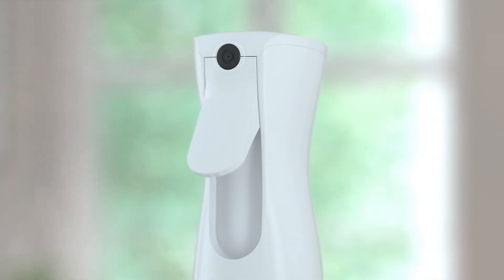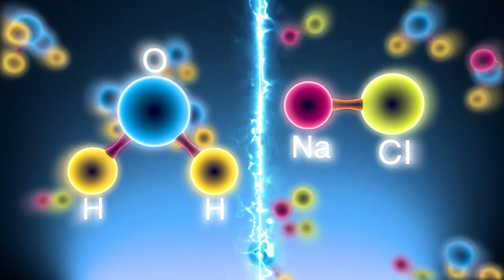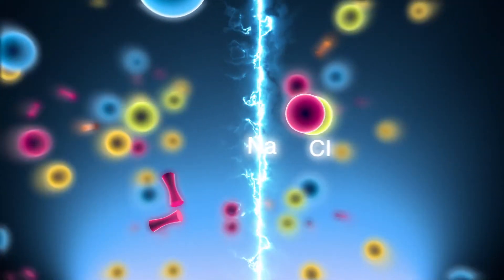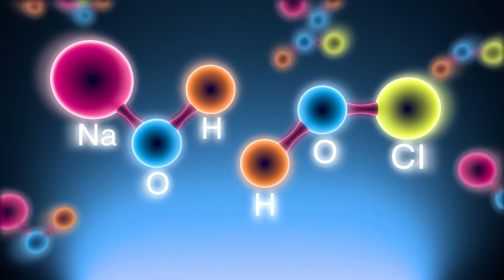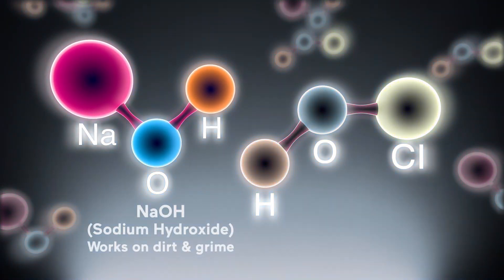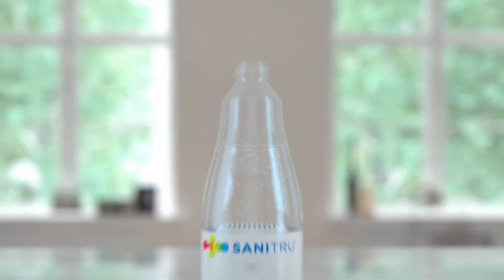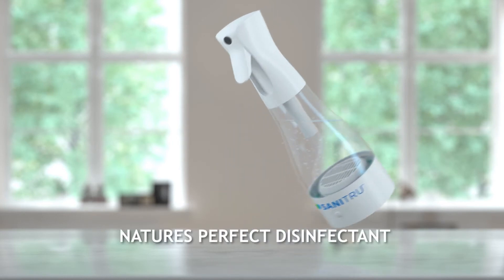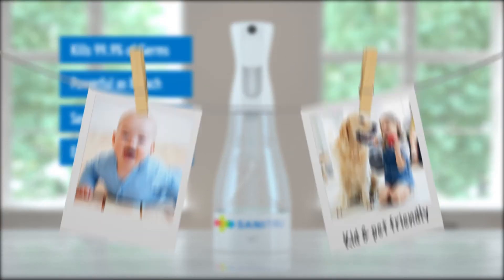Sounds too good to be true? Well, here's the science. Sanitru passes an electrical current through the solution, causing the molecules to rearrange themselves, creating two new potent compounds: sodium hydroxide and hypochlorous acid. Sodium hydroxide cleans dirt and grime, and hypochlorous acid is a disinfectant as effective as bleach but as gentle as water. Hypochlorous acid, or HOCl, is nature's perfect weapon to fight germs. It literally destroys virus and bacteria by ripping apart their cell membranes, but it's totally safe for humans and pets.